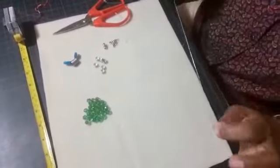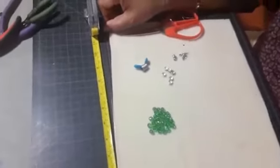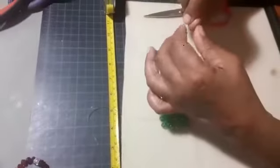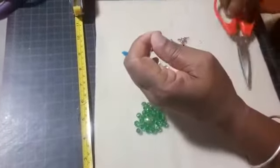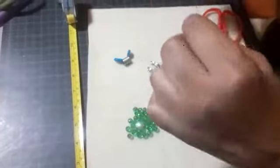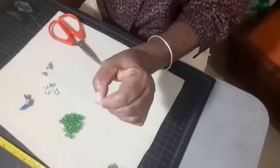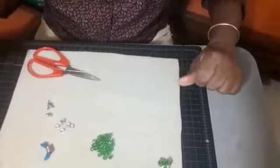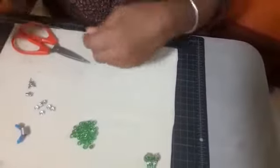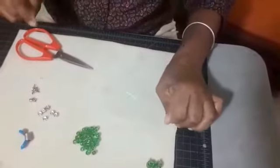So let us begin. I am aiming for six and a half to seven inches, so I am going to cut a comfortable twelve inch length. And I am going to pre-stretch it — pre-stretch your stretchy cord, it lasts longer when you do this. Stretch it nice.